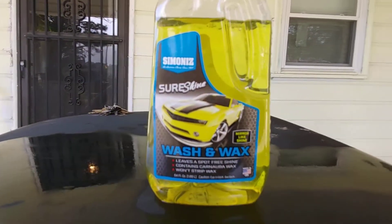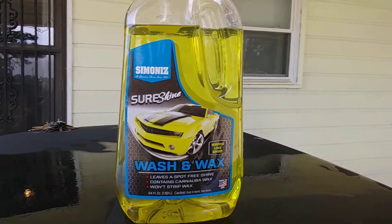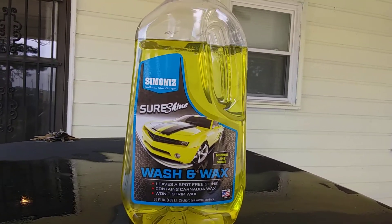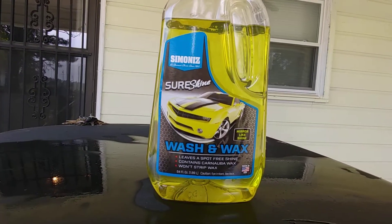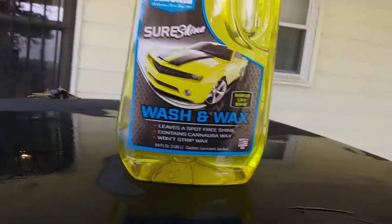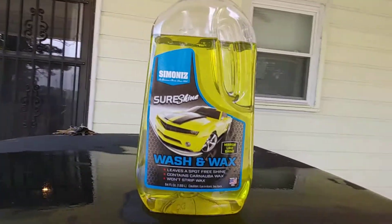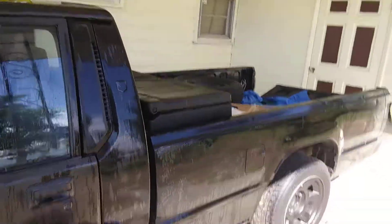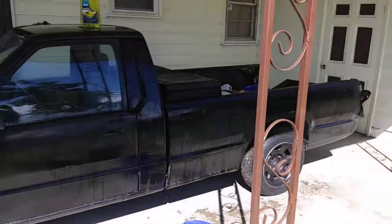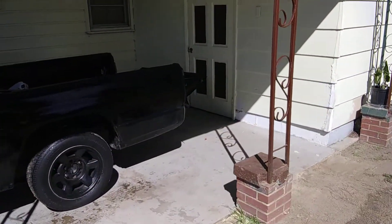Guys, if it ain't hitting, I would say this one here for five bucks — you could do better. It may have carnauba wax in it, but it sure doesn't suds up like it should. You'd have to mix this with something to give it more suds. I'm gonna finish washing my truck with it even though it's not great. I put my car in the other side just to get away from the shade.